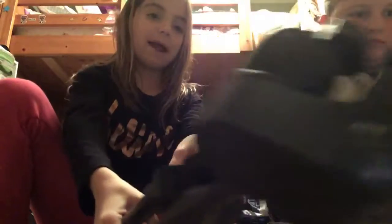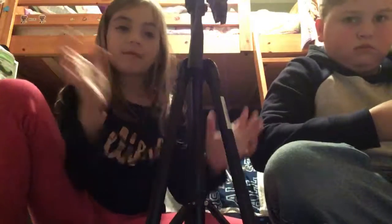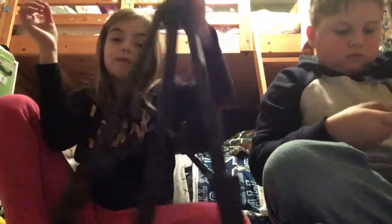Tripod. That's all for today's video. Make sure you subscribe and give it a big thumbs up, and I'll see you guys on my next video. Bye.